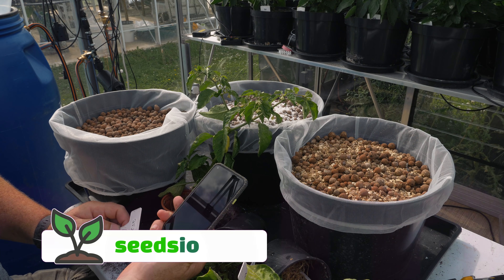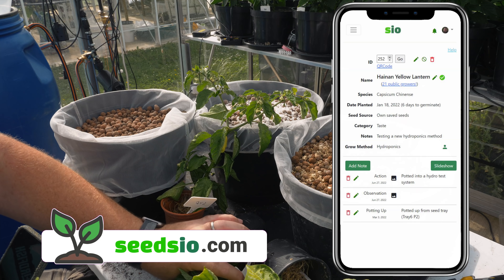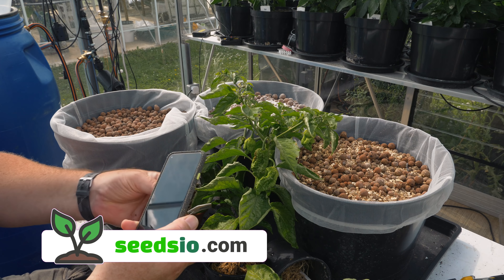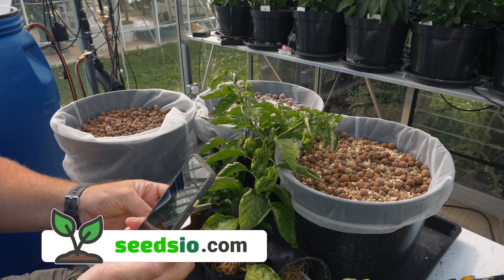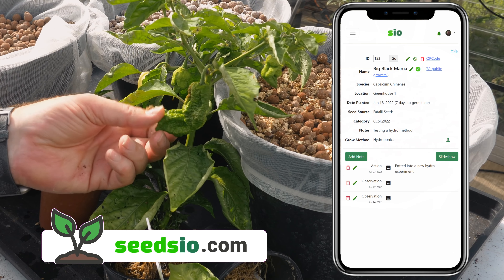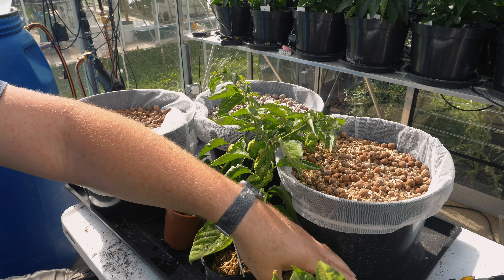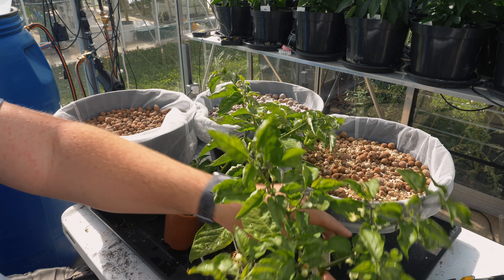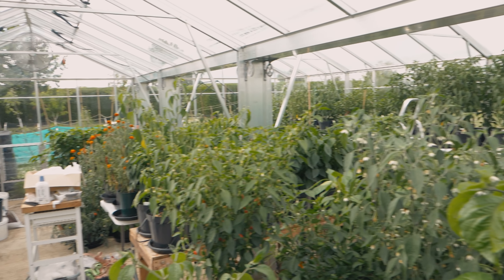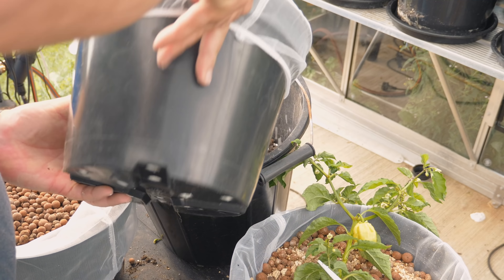We've got three plants here and I think they are all super hots — Capsicum chinense. This one is Pineapple Yellow Lantern, and we can already see there's a pod on there. Actually there are pods on all three of these plants. This one here is my Big Black Mama — you can see those are gnarly looking pods. And the last one is one of my crosses, a super hot cross I've been working on for a little while, with a few of them growing in the large greenhouse.